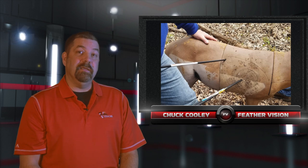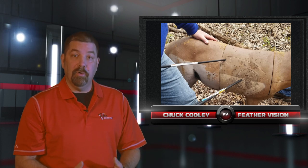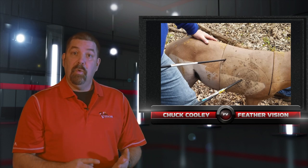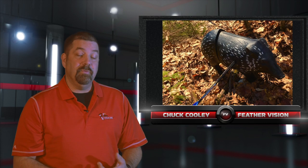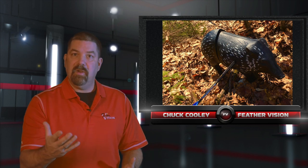Shooting unmarked 3D is quite possibly the hardest game we can do in the archery world. There's a lot of things to take into consideration. We have outdoor weather, we have light and dark conditions, we have unknown distances, we have animals with no marked reference for aiming. So, what's the best way to make that work?